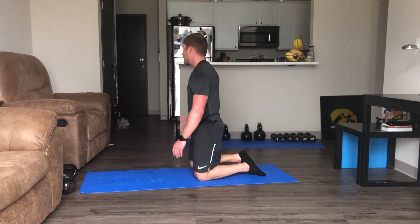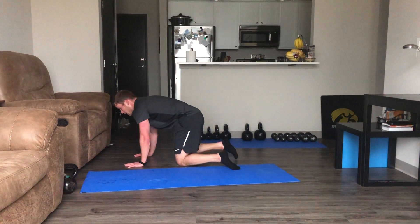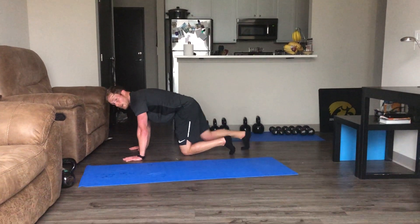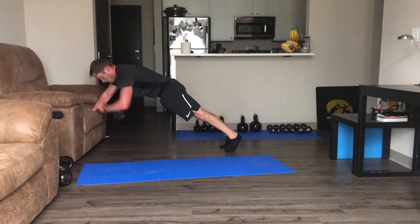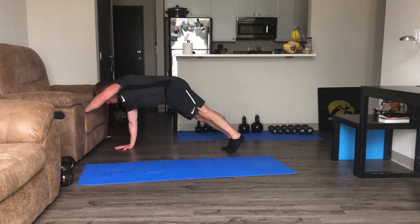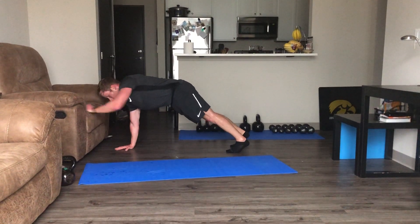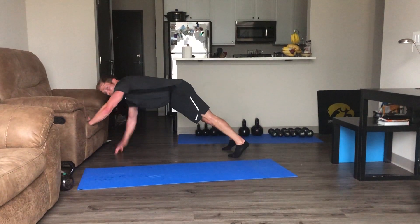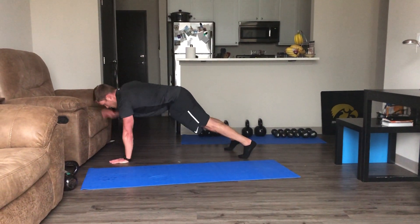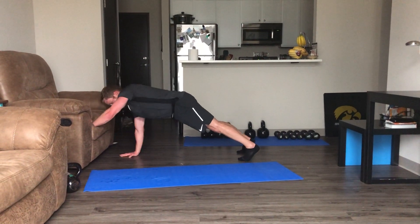Doing our walk-ups now — scooting over here, two seconds, here we go. Up, up, alternating. Hopefully you've got a mat behind you so you're not slipping or sliding like I am. Five seconds — keep it moving, guys, doing great.